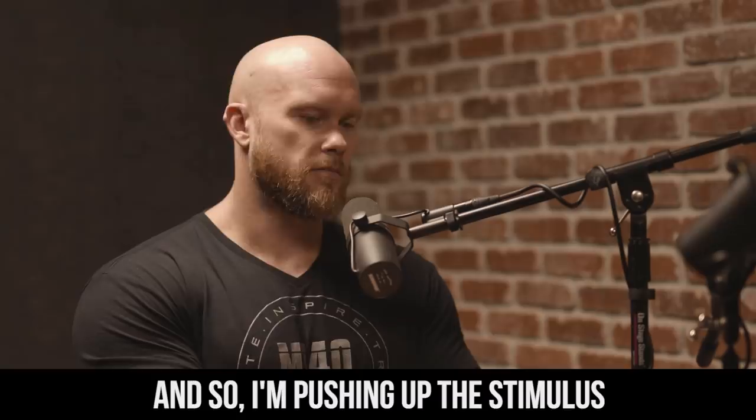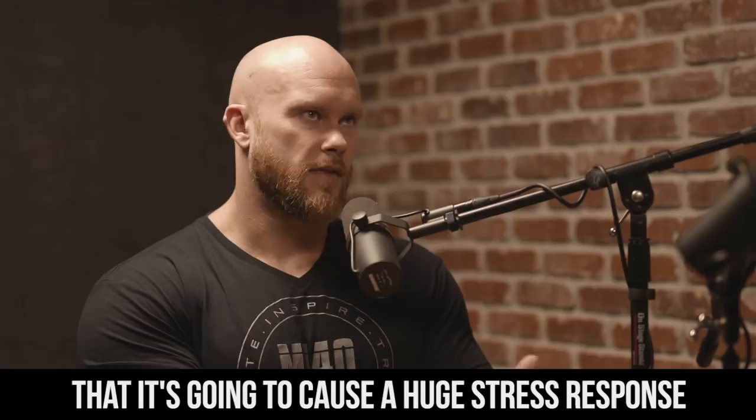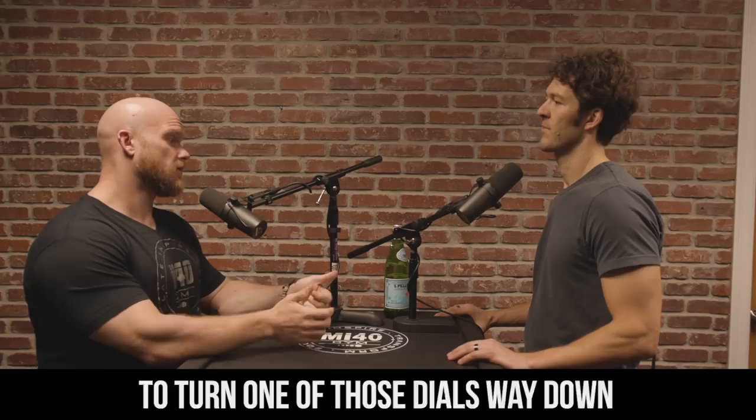And so I'm pushing up the stimulus, pushing up the volume of that stimulus, and then when I reach a point where I have to subject my body to so much stimulus to get a response that it's going to cause a huge stress response, well, now I have the opportunity to turn one of those dials way down and then go to the other dial that's been turned off.